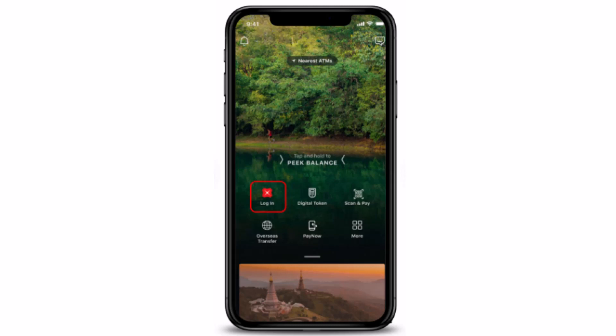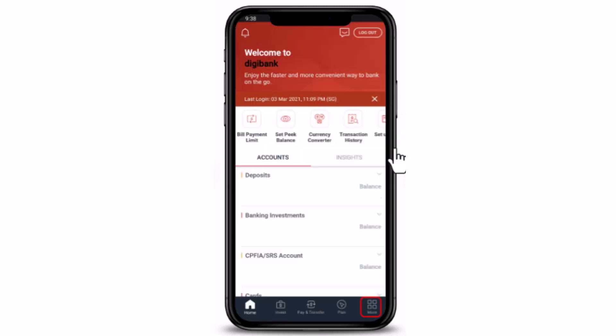From here you'll have to tap on Login. As you tap on Login, you can either use a Touch ID, Face ID, or use your ID and PIN in order to log into your account. Once you're done entering your login information, you will be logged into your account and this is what the interface is going to look like.